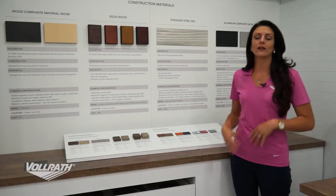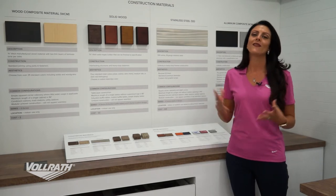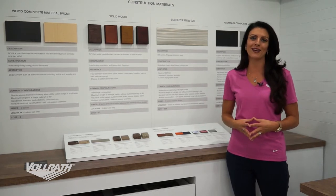We also have unique decor options. A great example is a project we just did — if you want to use reclaimed barn wood in your project, that's perfect. We can accommodate any type of unique decor you may need.